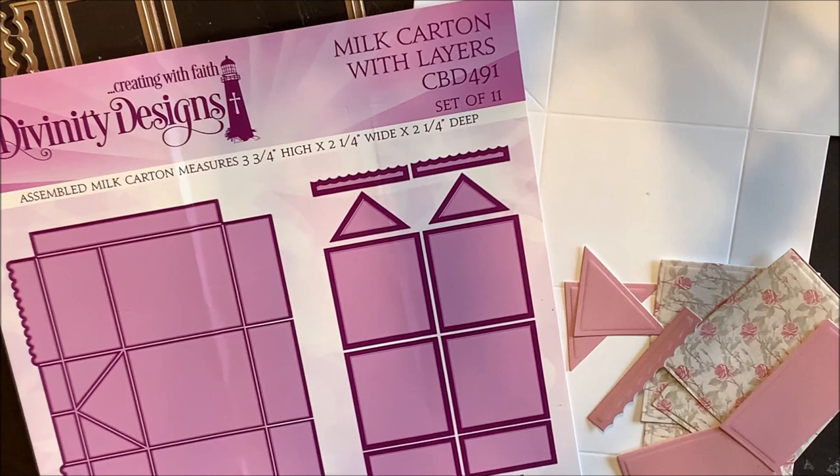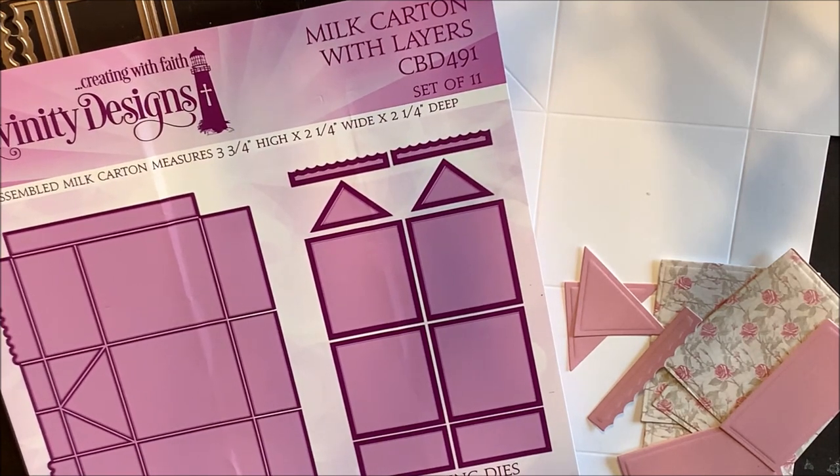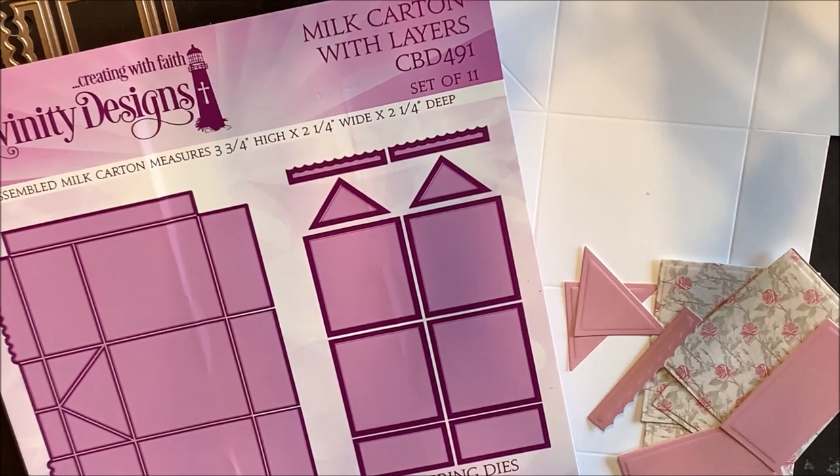Please note that the milk carton with layers die set is an extra-large die and needs a full-size die cutting machine in order to use the die.